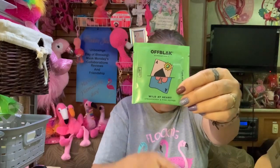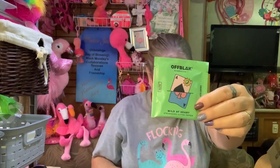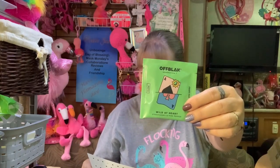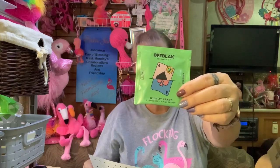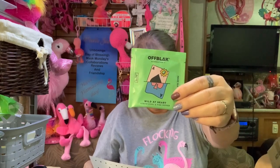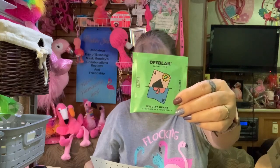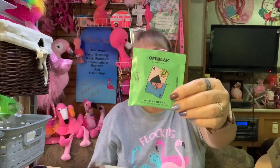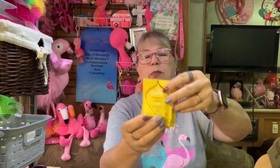Let's see what else we've got in here. We've got four packets of this one — Wild at Heart, by Off Black. This is a hibiscus, apple, rose hips, blackberry leaves, black currant leaves, flavorings, strawberry, pink pepper, and safflower. What is pink pepper? Interesting — strawberry and pink pepper, that's what it's called. There are four packets of this.